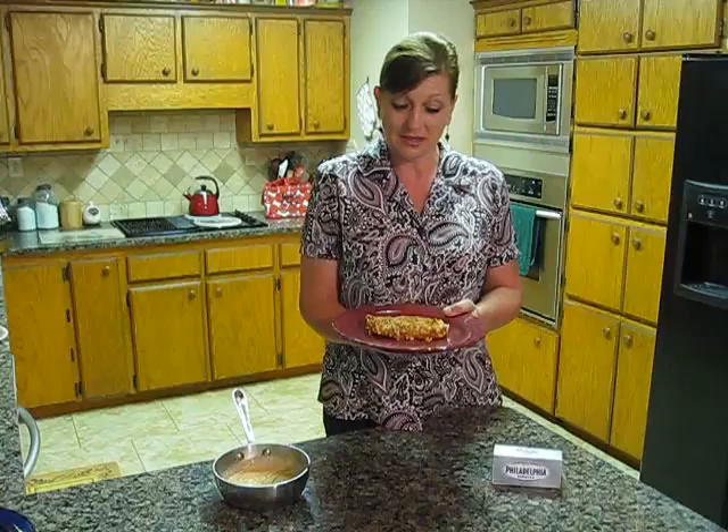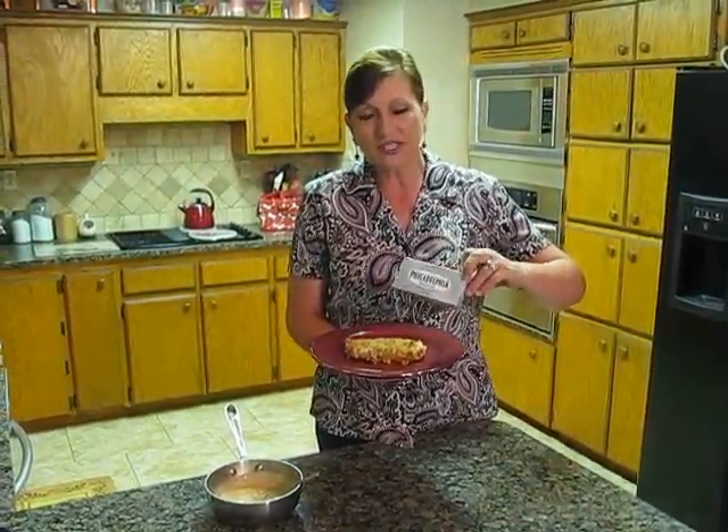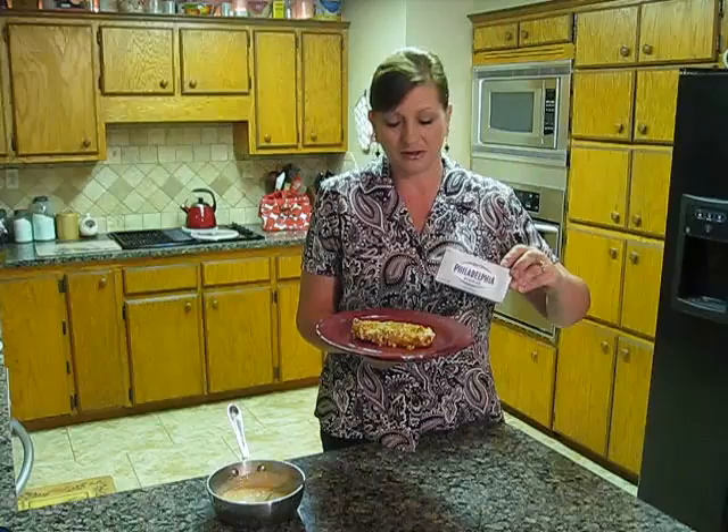I started out with six boneless skinless chicken breast halves, pounded those to about a half an inch thickness, and then I made a mixture using crab Philadelphia cream cheese and the Kalbi marinade, which is a Korean style barbecue sauce.